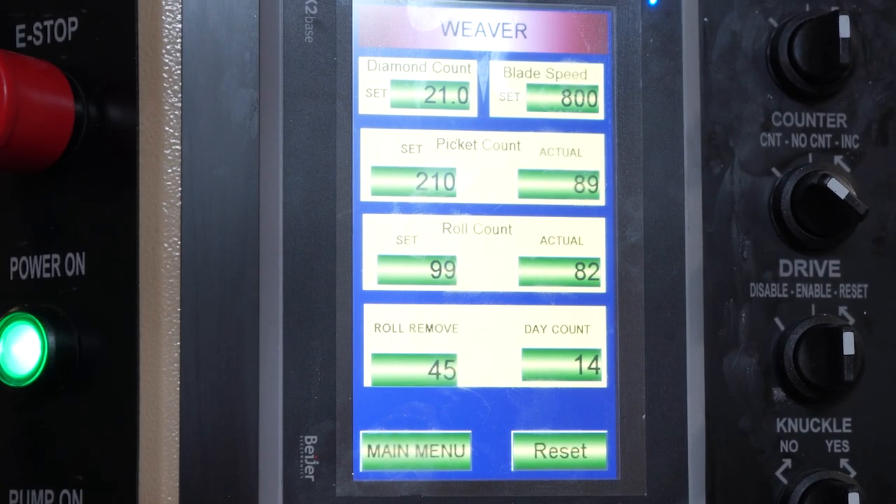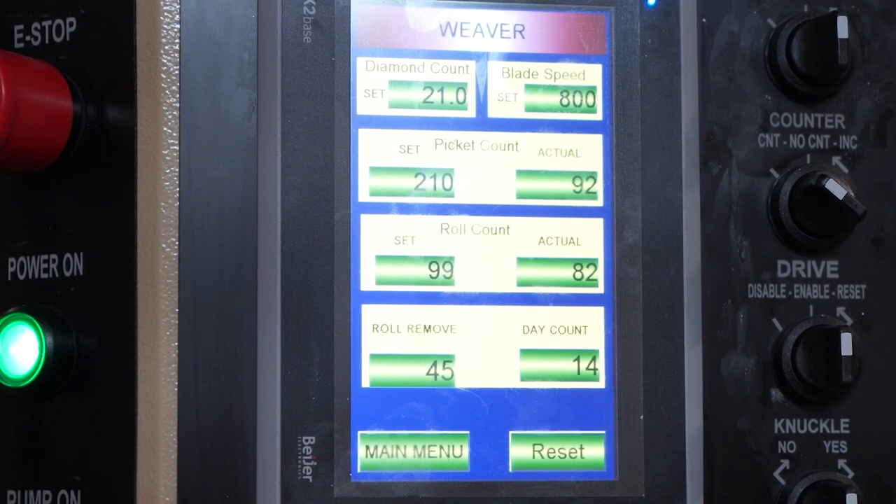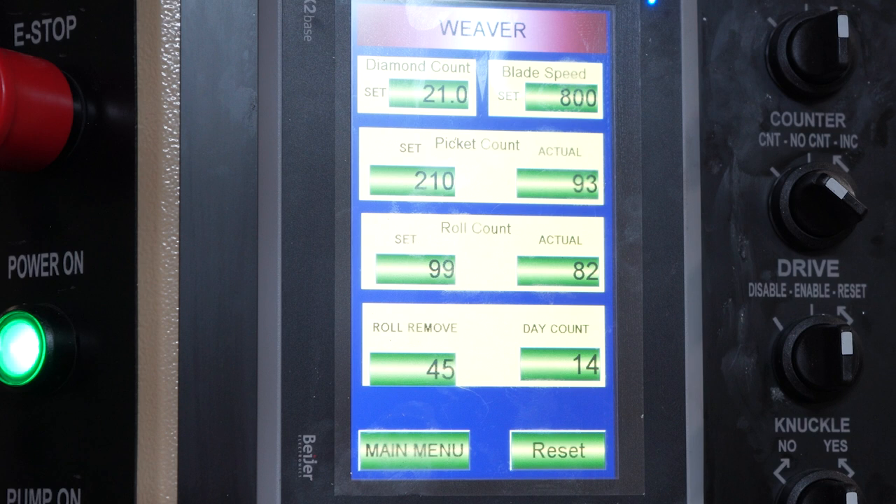This display shows exactly where the machine is in the process. Whether we're talking about diamond counts, blade speed is how fast the machine is running. Picket count shows how many individual pickets have been run — both what it's set for and what it's actually run. It's also showing how many rolls have been removed and how many rolls have been made on the day.